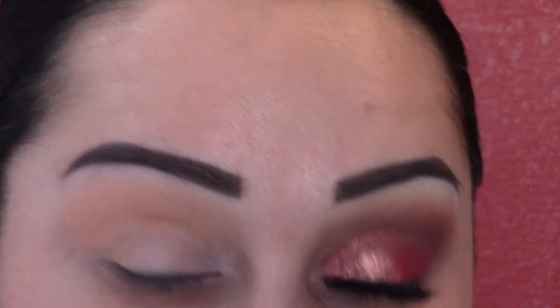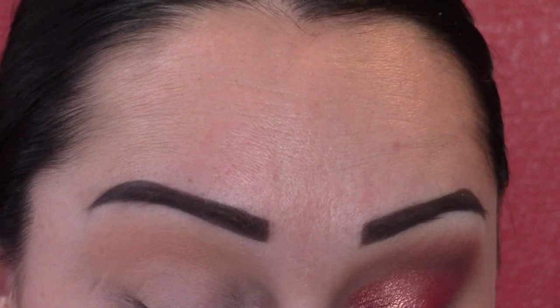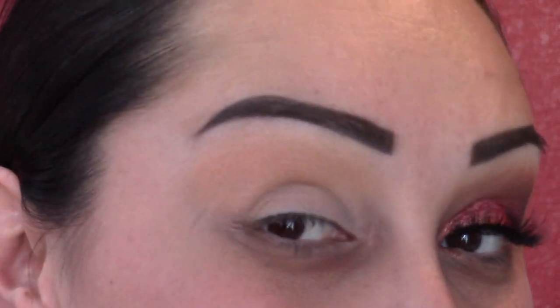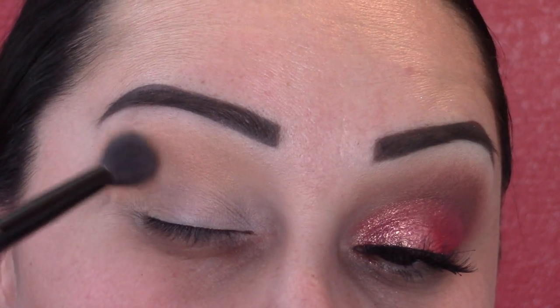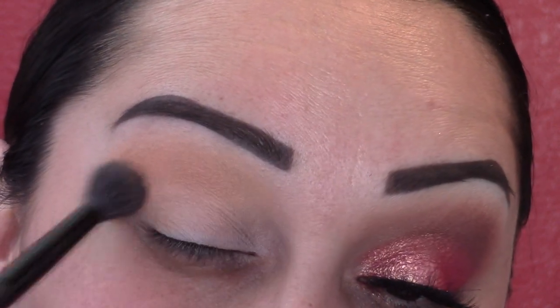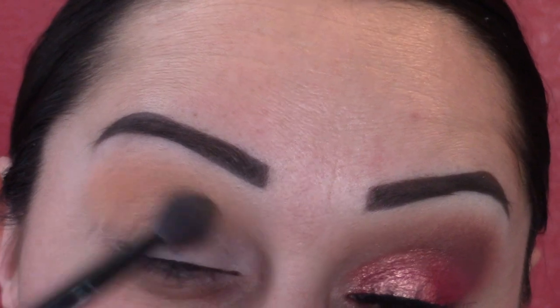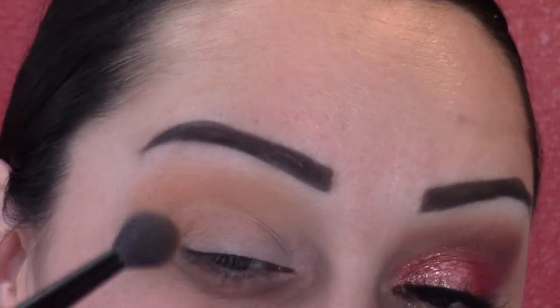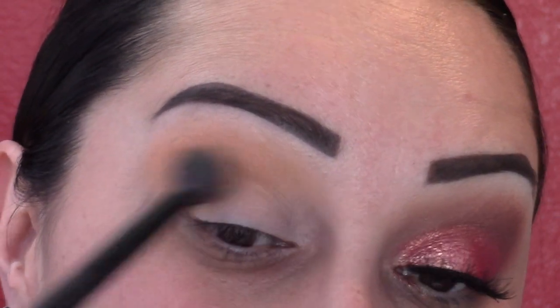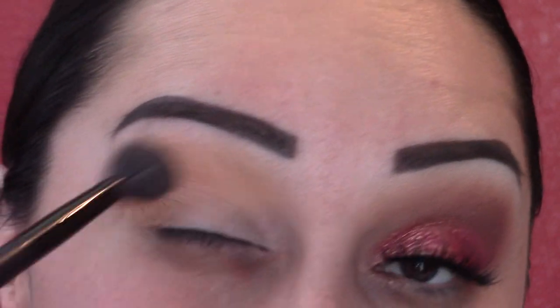Now we're going to move to the next shade, which is chickadee — it's a very deep yellow-toned eyeshadow, really really nice. We're going to do the same thing: press it in on the outer part and then slowly blend it into your crease. I love this shade — it's really nice to play with, and mixing shades together is really really fun to see what you get.